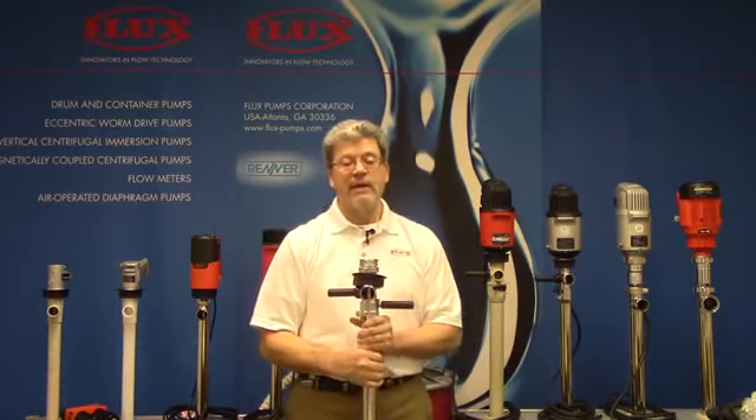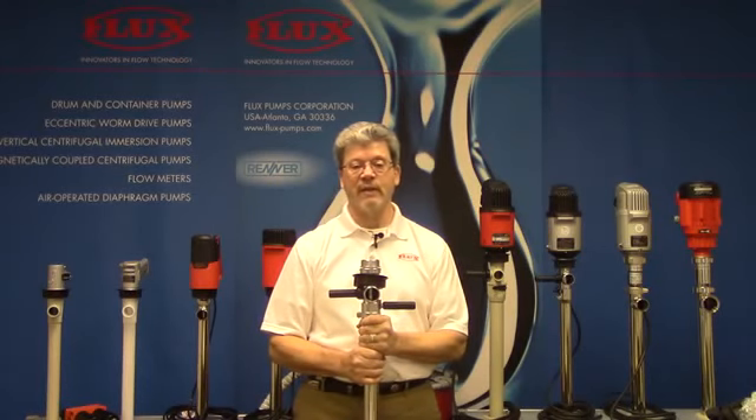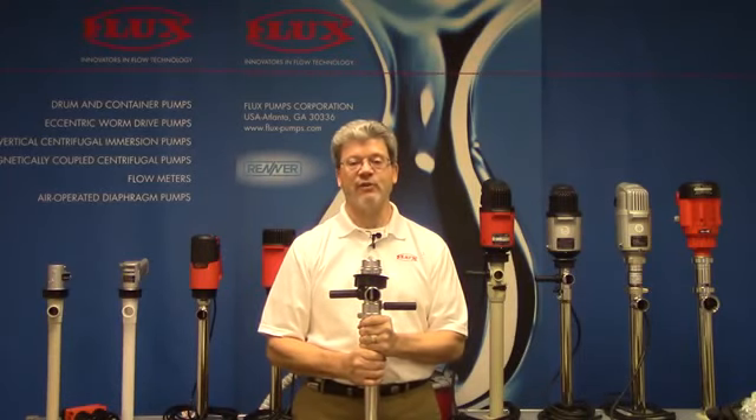So that kind of covers the F425 Liquid Saver Special Purpose Pump. I hope you find some applications for it. I thank you for your time today. Tim Sullivan, Flux TV. Thank you.